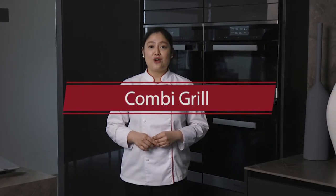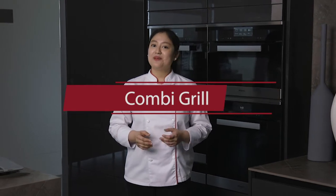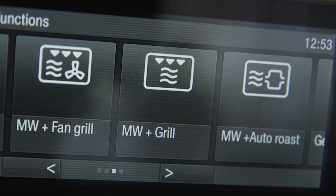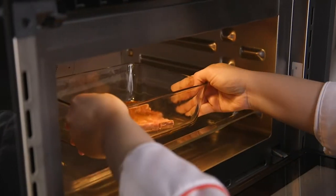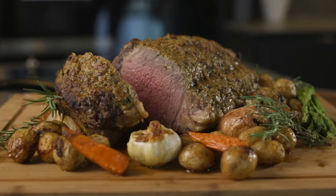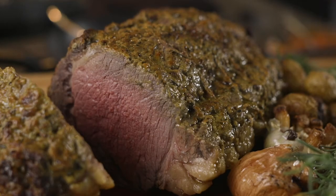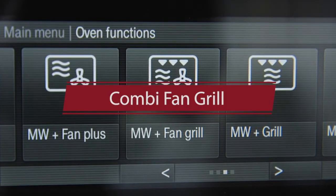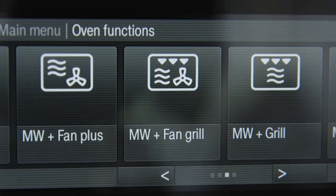I'll tell you more about this in my next video. Meanwhile, the Kombi grill makes use of the top heat of the oven and microwave. It's similar to the broil function that most people are familiar with. It's great for cooking thinner cuts of meat, and since it uses the top heat of the oven, you can use it to brown baked dishes. And if you have larger pieces of meat like prime rib, you can use the Kombi fan grill option, which activates the microwave plus top heat and the oven fan, so that you can thoroughly and evenly cook your meat.